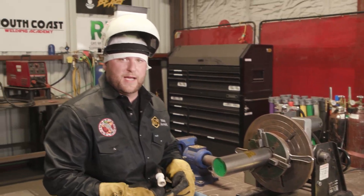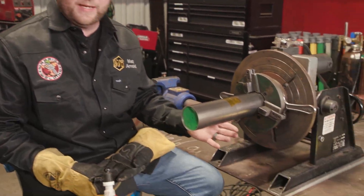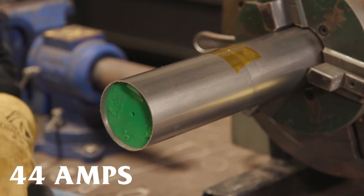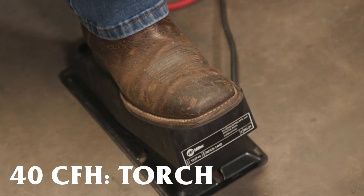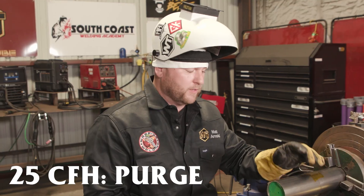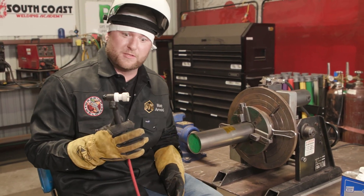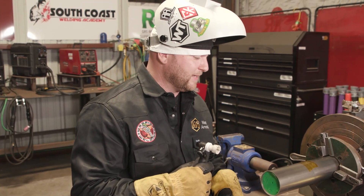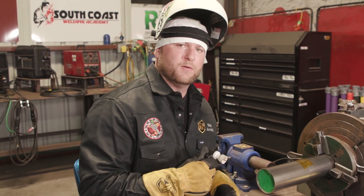Alright guys, we're going to get this thing tacked up. I just have a piece of tape on the top to hold me in line — just taped together, slammed and jammed, no gap. Got the machine on 44 amps, using the pedal so I can slope up and slope down. 40 cubic feet per hour on the torch and 25 cubic feet per hour coming to the purge. Titanium loves argon — it sounds crazy, it's like a fire hose of argon coming out of here, but that's what we need. So we're going to go ahead and tack it up — just fusion tacks, no filler rod.